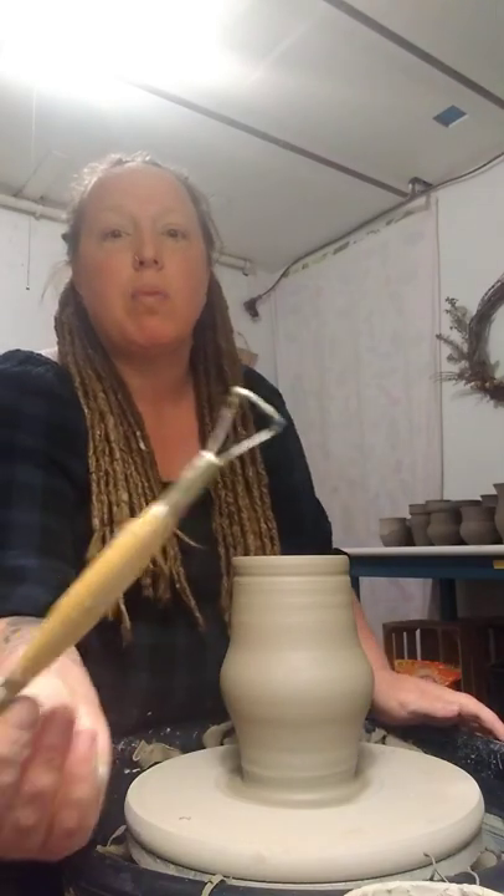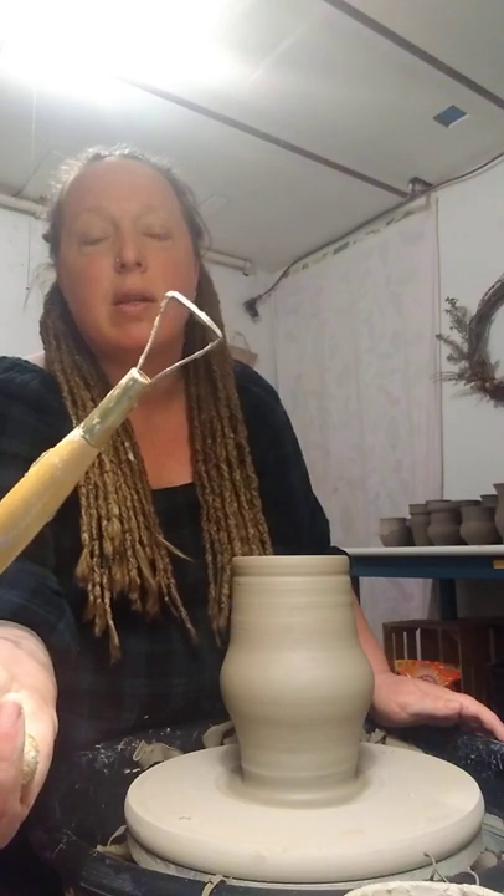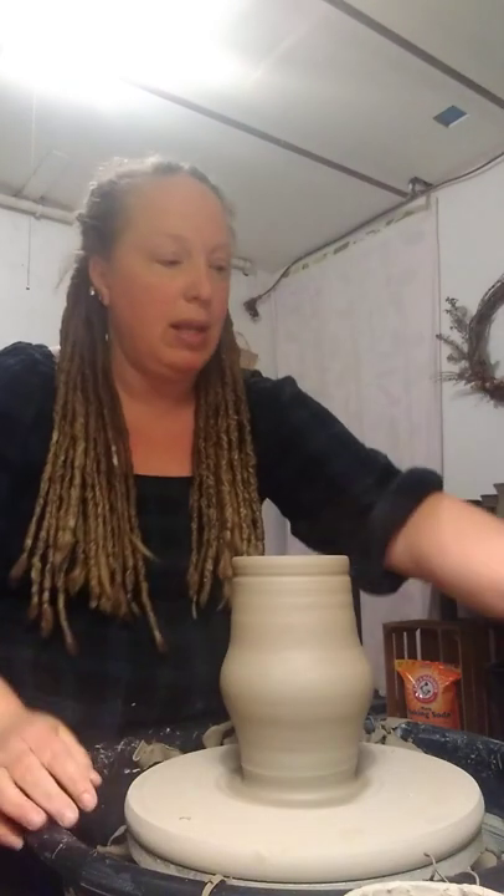And then I have a smaller one that I'm going to use to cut the ridges and the texture into the vase so that when I glaze it, the glaze breaks on the ridges really nicely. I've got a glaze called cream rust and it breaks really well. And then I have my wire tool, which I will use to cut it off at the end.